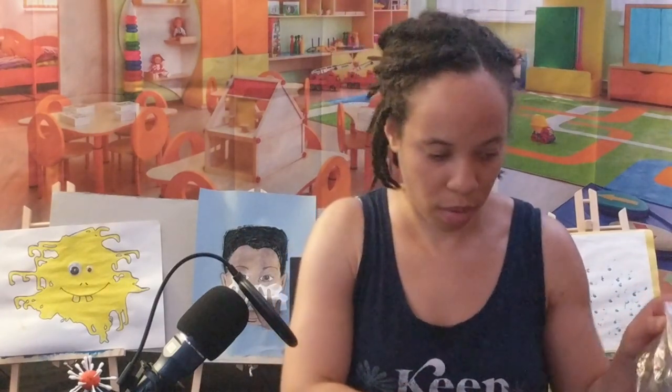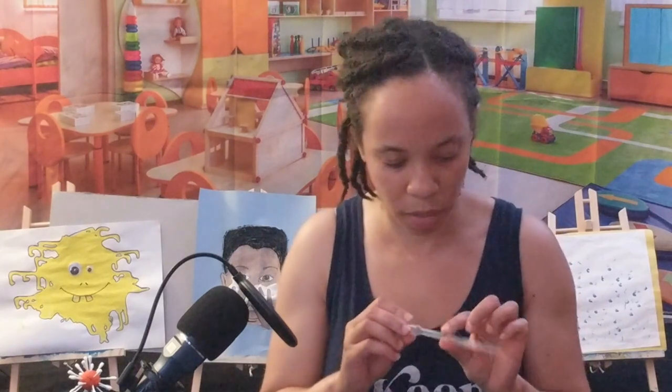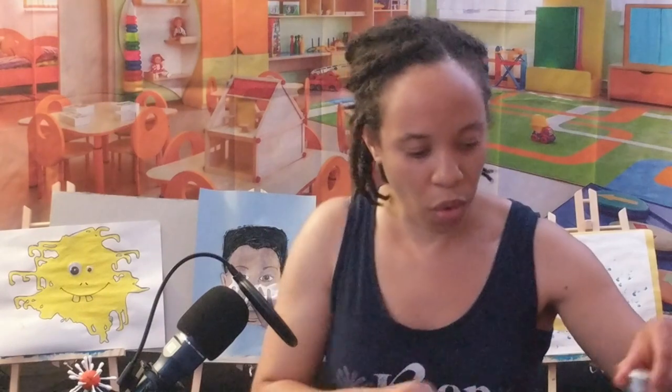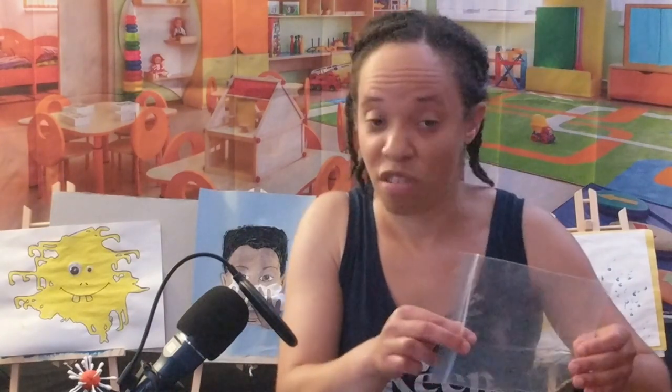Hello friends, today we're going to be doing an experiment with black pepper, water, and soap. You're going to need a little dropper to help you with this — I got this on Amazon. Maybe you can ask your parents to get one of these if they are allowing you to do this experiment. So I have black pepper right here and I'm going to pretend that the black pepper is germs. Black pepper is not really germs — it's actually nice on food.